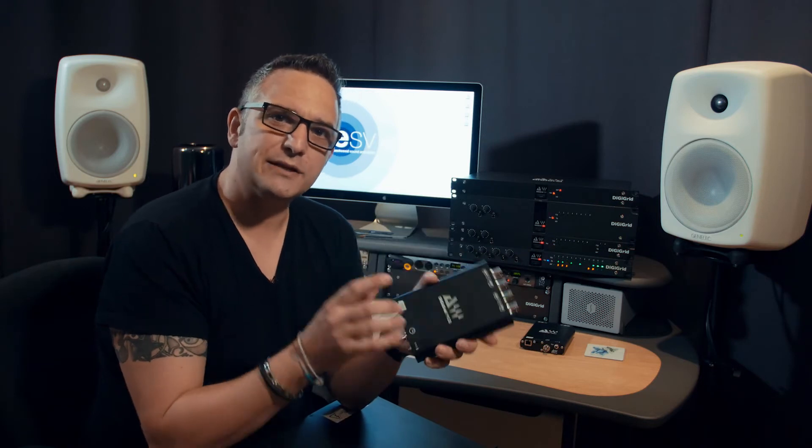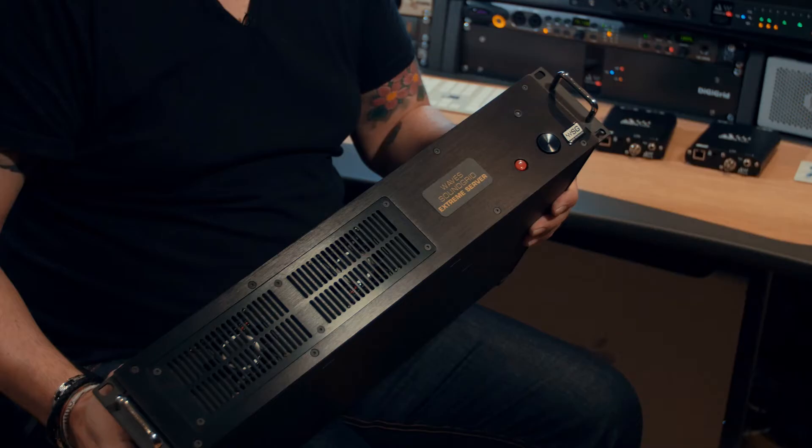I'm Dan from DigiGrid and we're here at ESV TV talking about the MADI processing options we have from DigiGrid. We've looked at the MGB previously — check that out in the other video — but this is a MADI interface that sits on our SoundGrid network. If you need to process audio on the network, say you're running plugins at front of house or monitors on a MADI-based console and your normal board doesn't support plugins, then what you need is one of our SoundGrid servers.